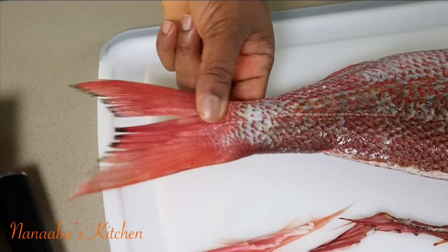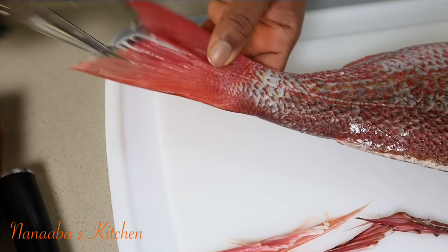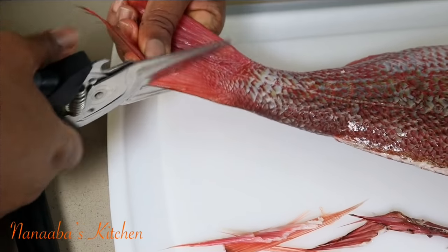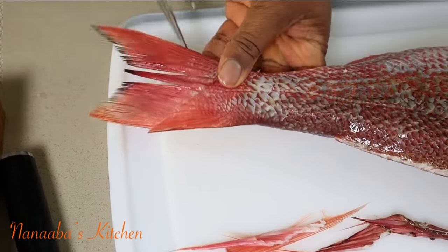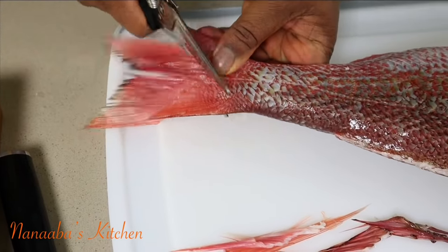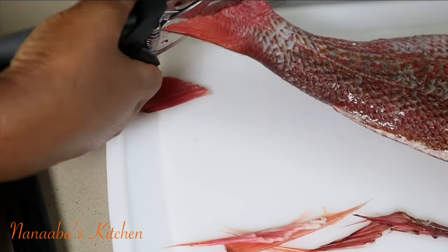For the tail, I like to maintain its original shape, so I cut a V — just like so. I trim it off maintaining that V shape, and that's just for presentation. It looks so pretty that way.